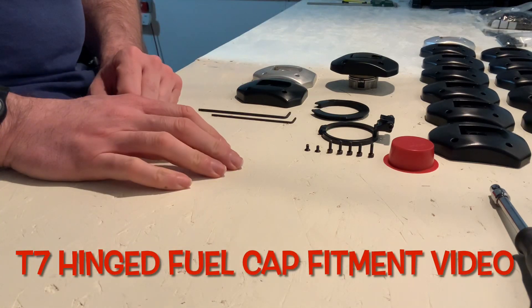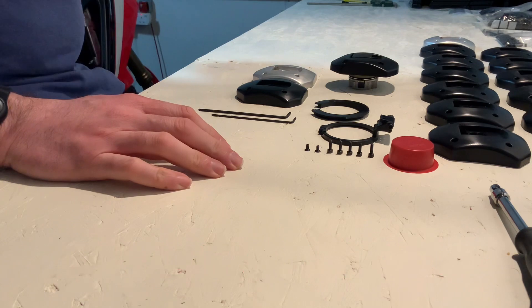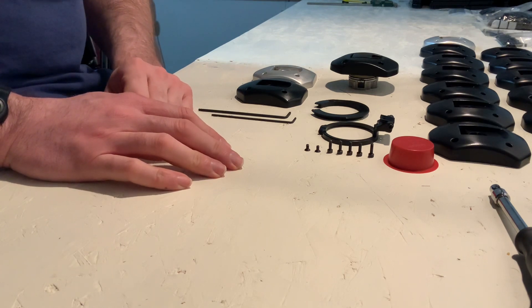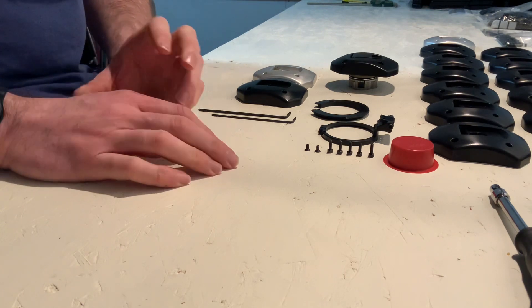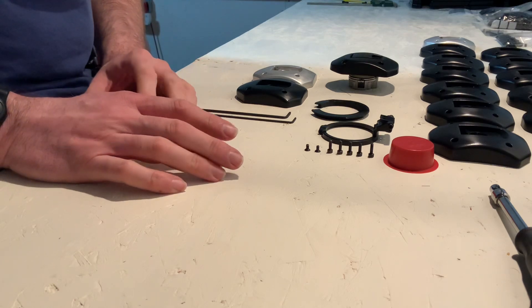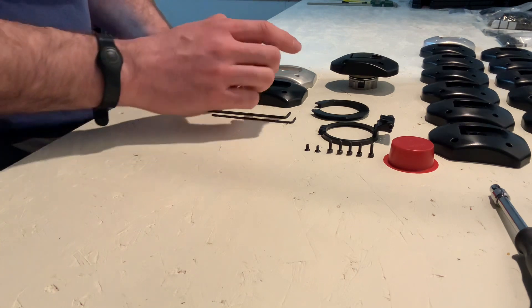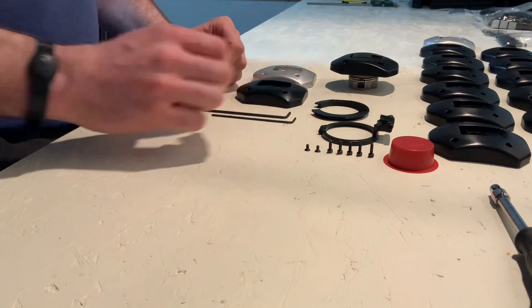Hi all, so this is the installation video for our hinged fuel cap for the Tenere 700. They're all billeted out of aluminium here in-house and we're quite pleased with the kit, but this is the first part of how to assemble it. We're going to start with assembling the actual fuel cap and then move on to installing it onto the bike.